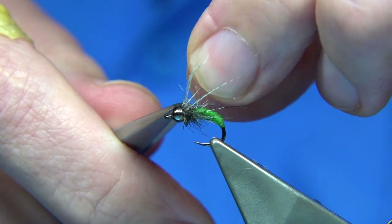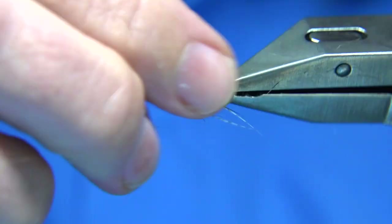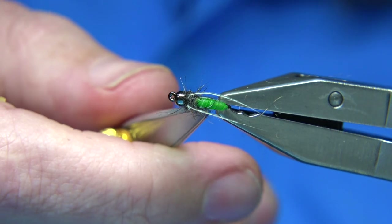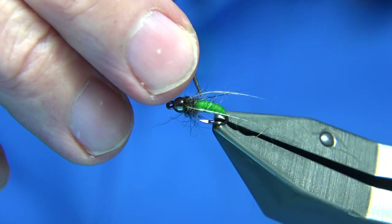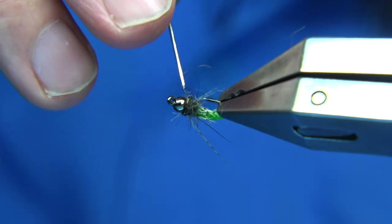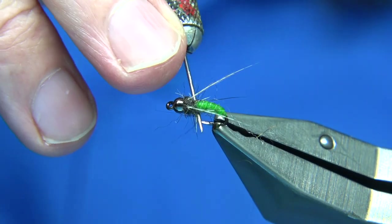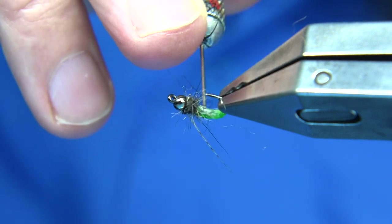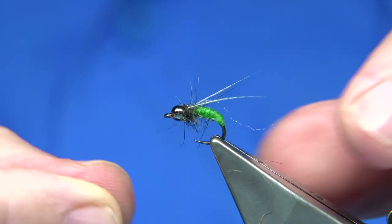Trim away, take away the waste, and there we are — the catgut Granum. You just want the legs and no more, not too much. Just pull these out a wee bit. As I say, I ran out of these really quick because the fish really liked them. I didn't fish them just for Granum — I fished them for other caddis as well. There are different colours of catgut available. That's it — quite a simple bug, nice pattern.